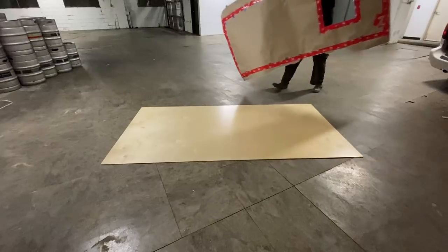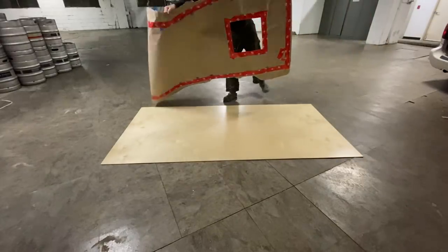I finished doing the whole template, and all the edges are in, and I did around the fan as well. So at this stage I can take this off, transfer it onto plywood, and make the cut.